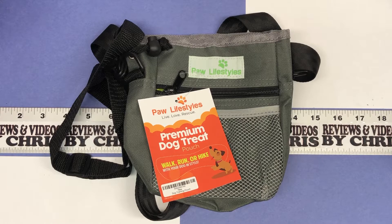She just needed an extra one to have. She likes to have one to leave in the car, and that's what she'll do with this one. The brand is Paw Lifestyles and it's their dog treat training pouch, so let's look at it a little bit.